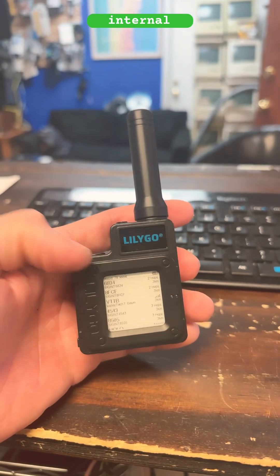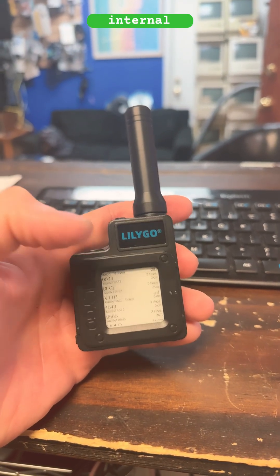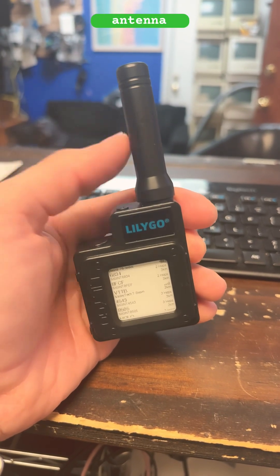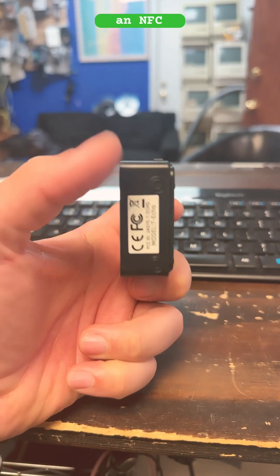It has an internal GPS with an internal GPS ceramic antenna, a big LoRa antenna on the top, and an NFC antenna on the bottom.